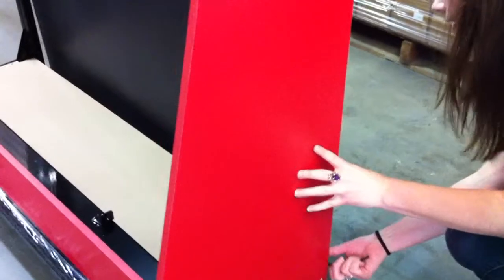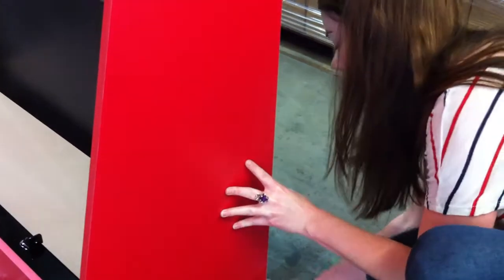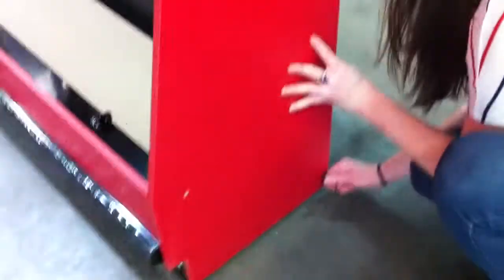There are two more connection points on the end panel — one in the back corner and one in the front. Line them up and the screws should slide right through. Reach from the inside and tighten with a nut. Do that on both sides.